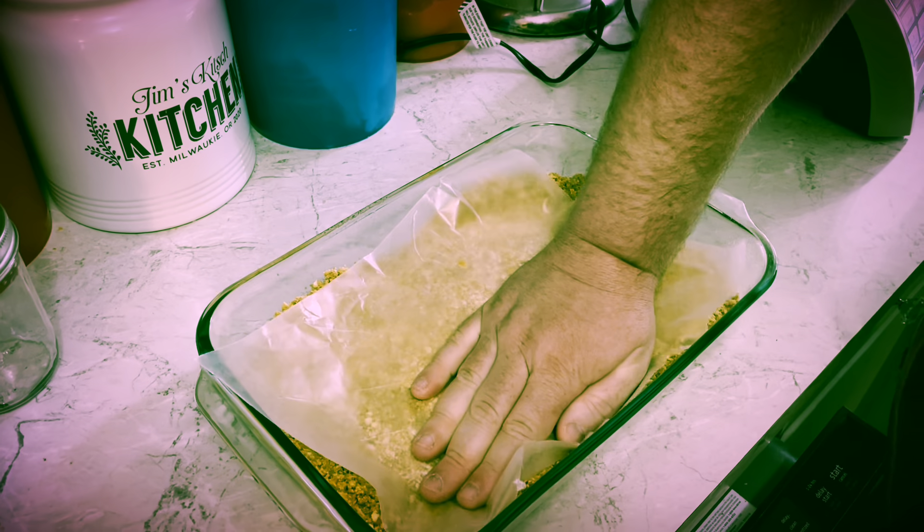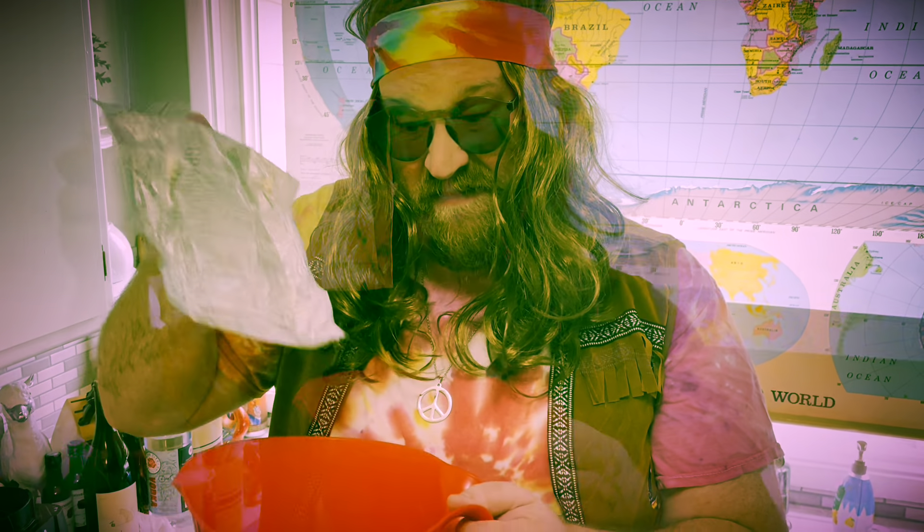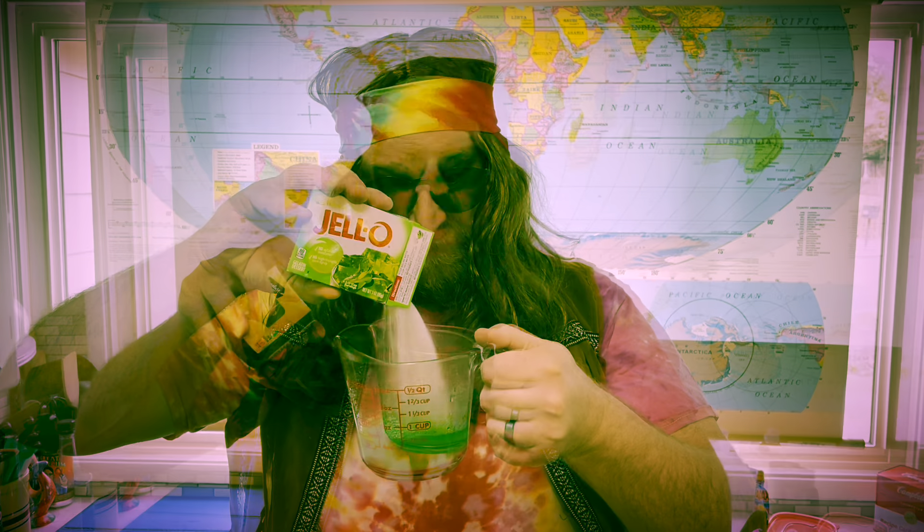Then we're just going to let it chill out in the fridge. I need to mix a block of cream cheese with three quarters cup of granulated sugar. Half a cup of boiling water, a small box of lime Jell-O, a tablespoon of lemon juice. Stir that for two minutes.